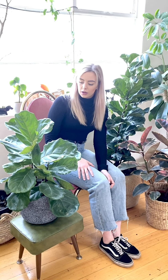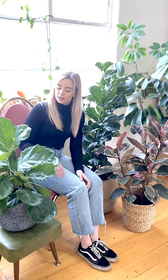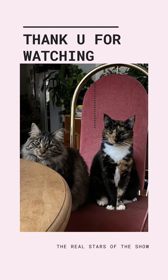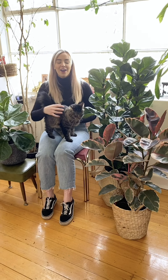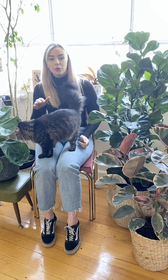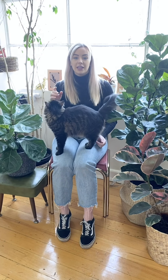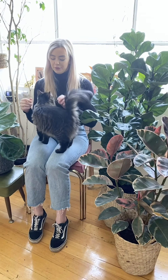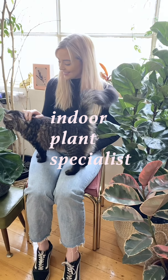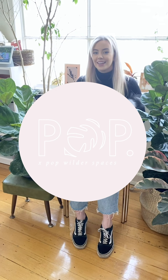Fertilize in spring and summer — something organic or a liquid fertilizer works really well. Keep all of yours in a really nice free-draining soil mix, something with a bit of bark and perlite for good drainage. Thanks for watching! We're going to leave a Q&A in the next frame — send through all your questions about plant care and we'll be answering them this time next week. Feel free to send them through and we'll help you out!